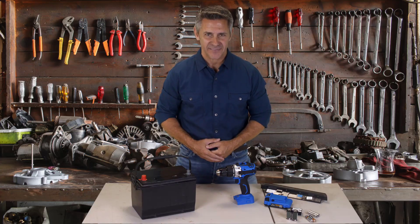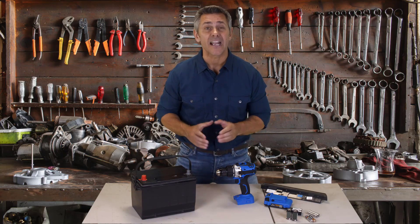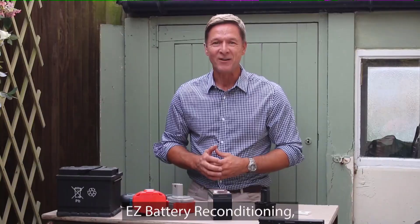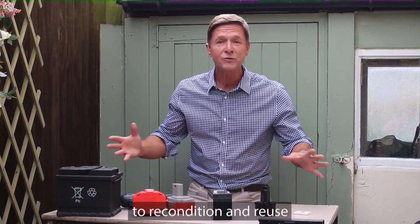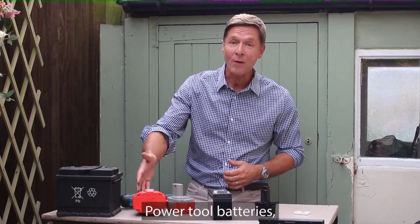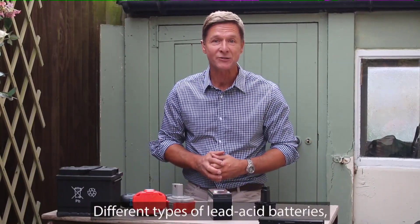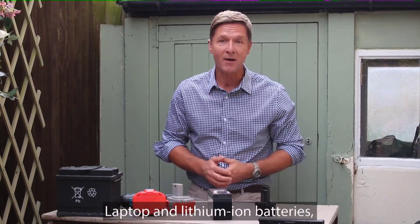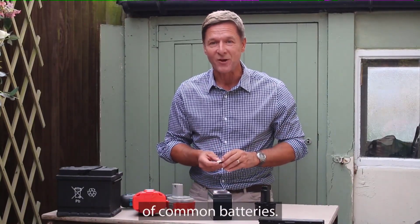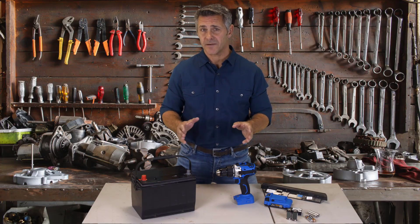Well, now it is. Thanks to Easy Battery Reconditioning, you can bring your old and used batteries back to life. Even a used car battery that costs a small fortune to replace can come back to life. Since using Easy Battery Reconditioning, I've been able to recondition and reuse all kinds of dead batteries: car batteries, power tool batteries, motorbike batteries, different types of lead-acid batteries, laptop and lithium-ion batteries, cell phone batteries, and many other types of common batteries.